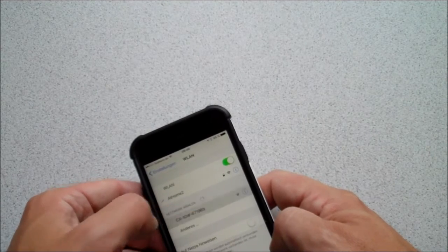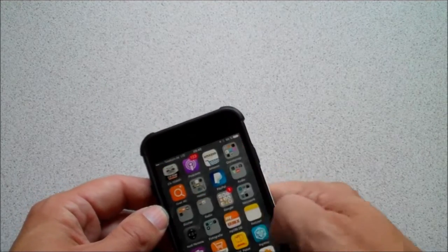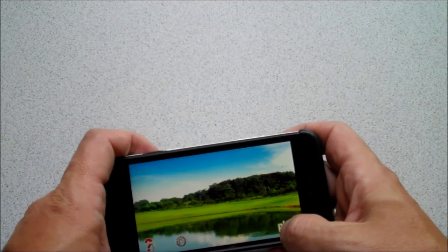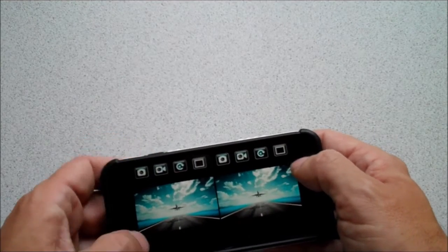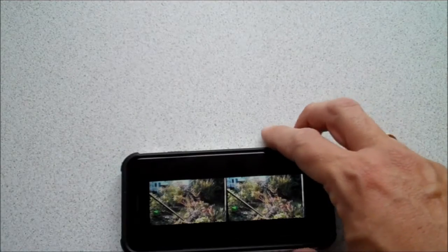Now if you couple your iPhone with the drone and start the app, it gives you the usual view but it comes with some extras. In this case it comes with a 3D mode, but it's not really 3D because you only have one camera — you get an image for each eye when you put it into the goggles.